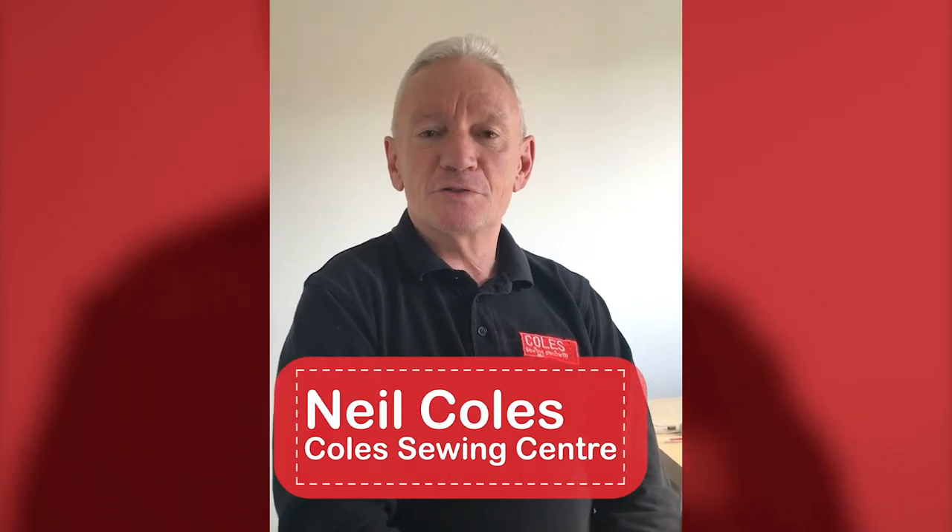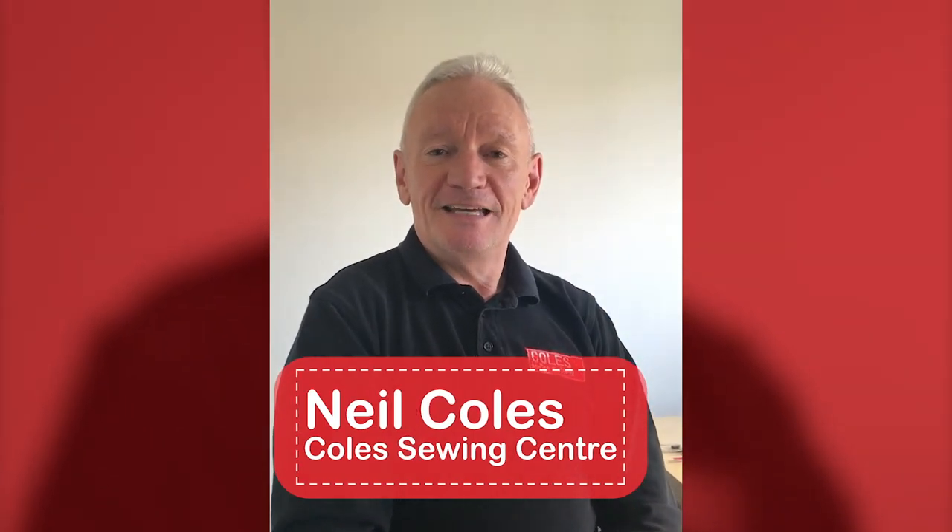Good afternoon, Neil Coles from Coles Sewing Centre here. Today we're going to do another service, this time on the EPIC range of machines. Unfortunately we are at home and have had requests for other models, but we only have the two here so that's all I can show you. Bear in mind that some of the maintenance is shown in the back of your instruction manuals, so if you're not sure on your particular machine, have a look there.